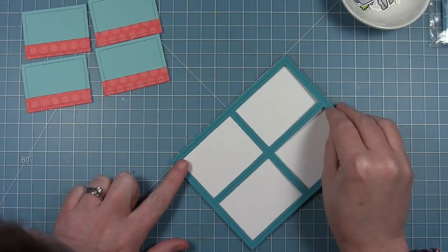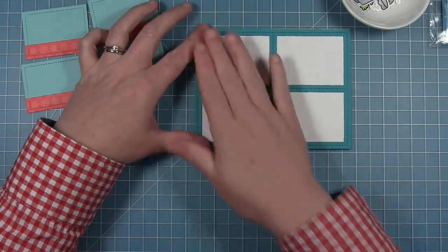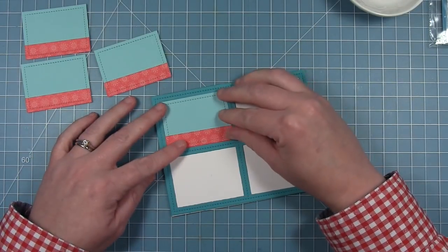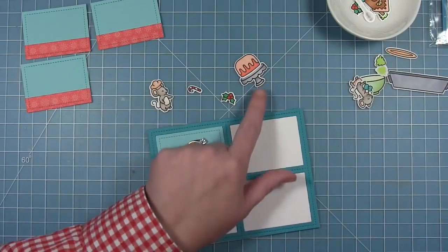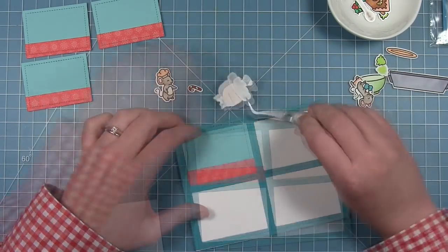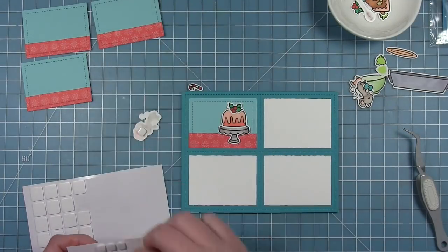I've put a line of liquid glue all around the frame and I'm gluing it directly to a card base. I'm using the edge of my desk to make sure the top lines up with the top of the card base perfectly. I'm dropping the first panel into the hole that the die cut, and then starting to decorate — putting the bundt cake on top of the cake stand and adding a little bit of holly to the top of it.